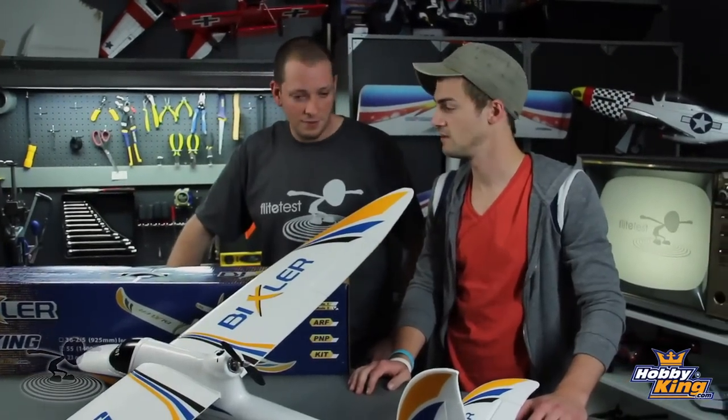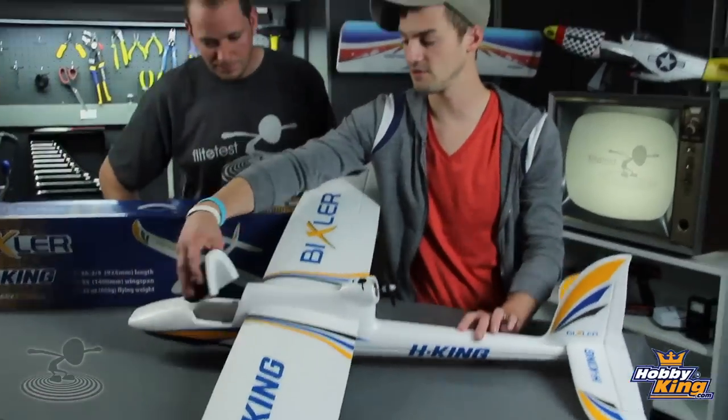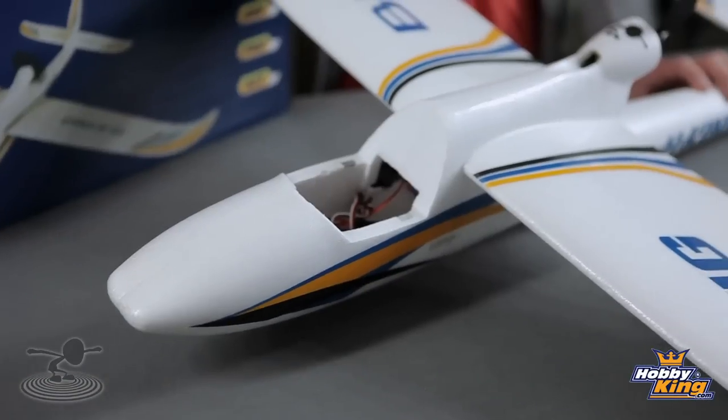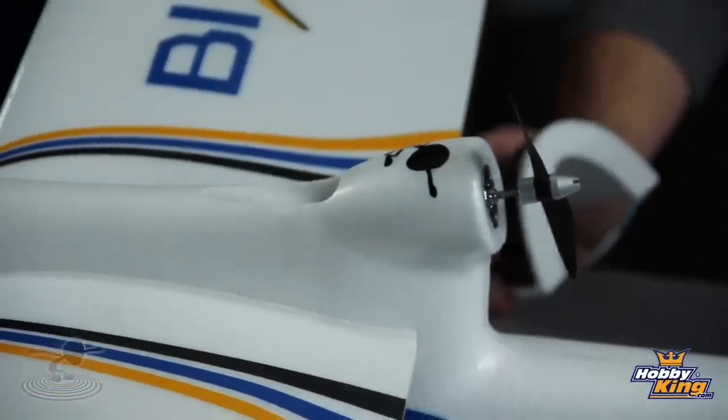It flies for roughly about 20 minutes, and that's flying hard, having fun with it. That is a very long flight. It's also good for FPV - you can pop the nose off and set your GoPro or whatever right there in the front. This is not a plane that's going to be outgrown once you solo. It's actually moderately aerobatic too. No real crazy hardcore stuff - no snap rolls - but you'll continually have fun with this.